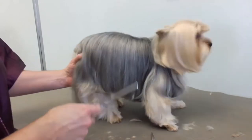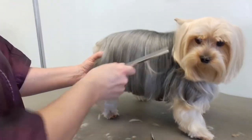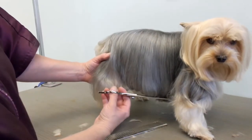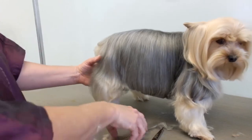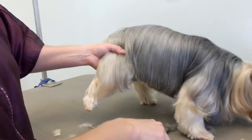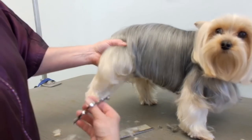But you got to stay still. I know you want to go, but right here — that's good. So just make sure this is a little bit even.